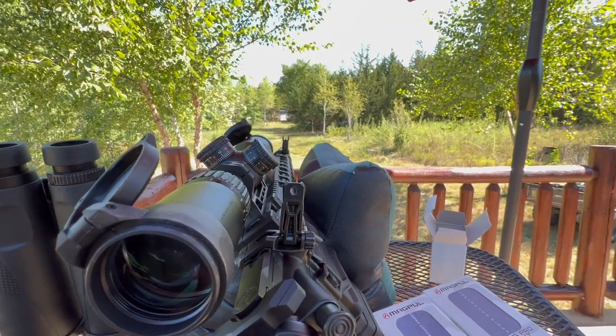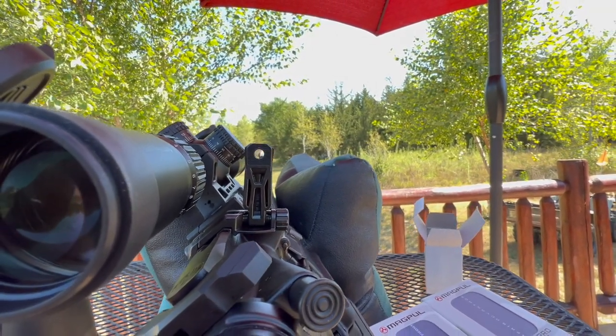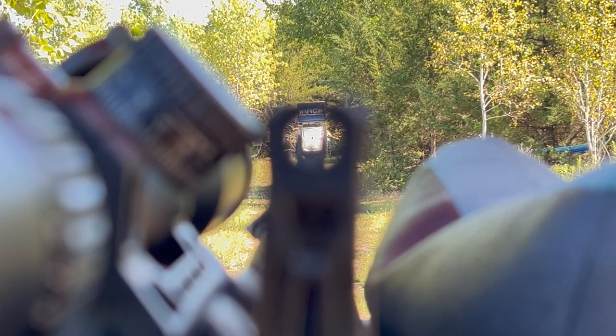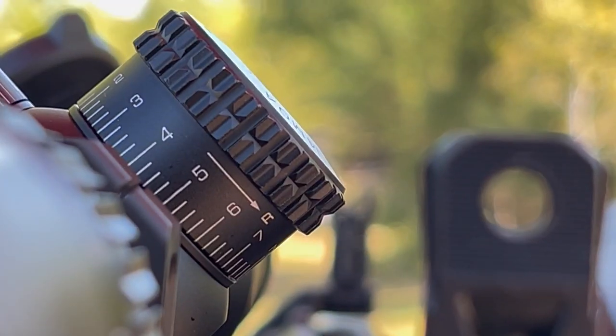At 50 yards, this is kind of the sight picture that we're getting — that's not too bad, pretty quick target acquisition. Once we get her zeroed we'll take her back to the CQB range.